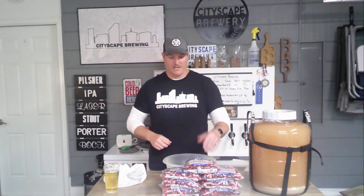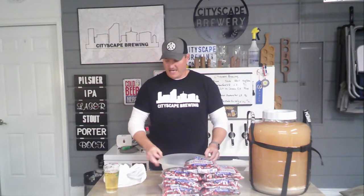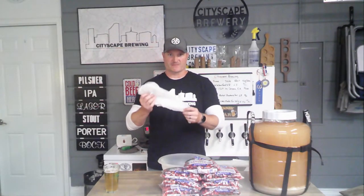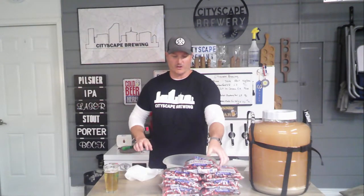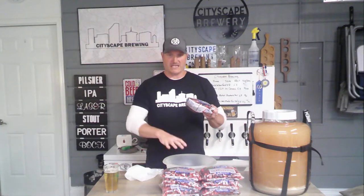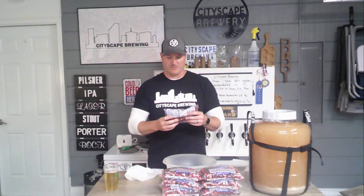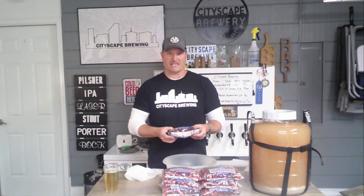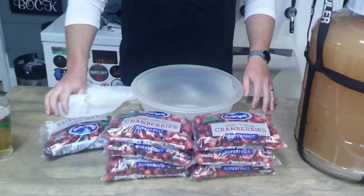What you'll need is a big bowl like this one. I use a five gallon paint strainer bag — I'm going to put this in some sanitizer. I've already sanitized this bowl. What we're going to do is put our cranberries in here, add some sanitizer right in this bowl, just kind of dunk them in there to help rinse them off and get some sanitizer on the cranberries. Then we're going to put them in the freezer. Let's go ahead and get started.